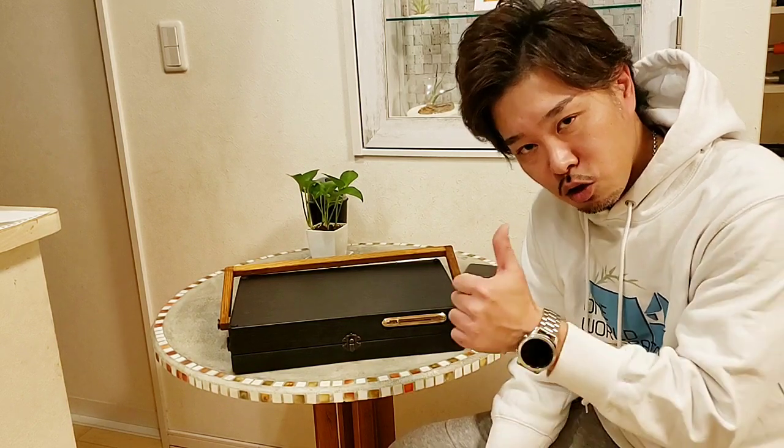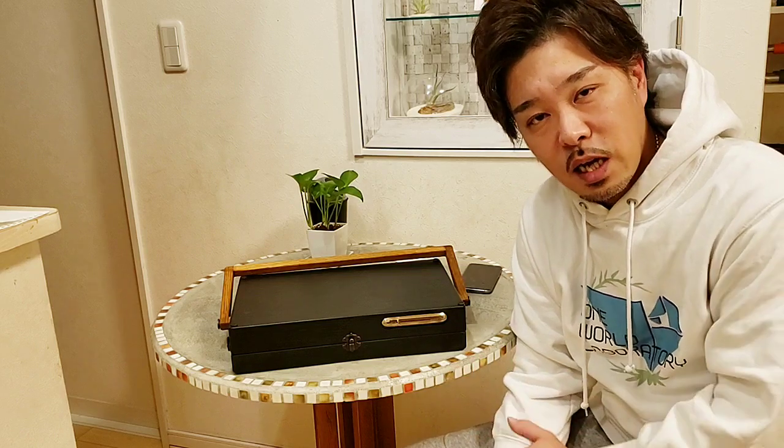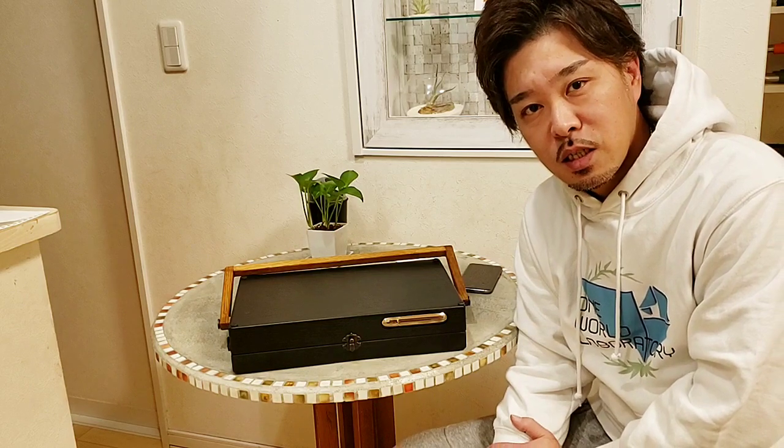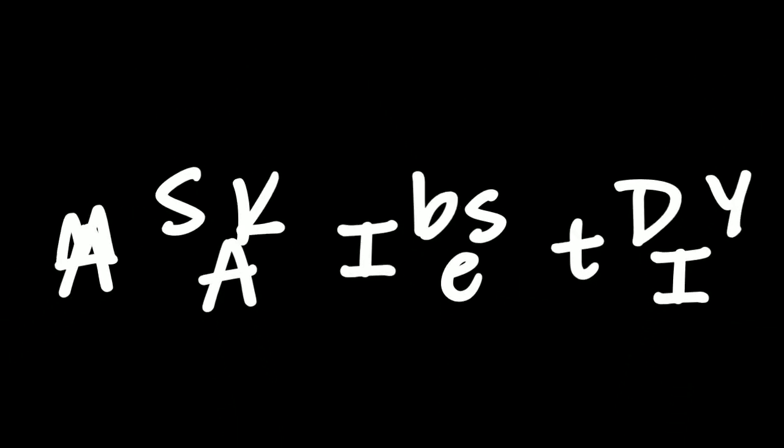なんかDIYをするきっかけになったりしてくれたらいいなーと思って一応こんなのも作ってみました。ということで今回もご視聴いただきありがとうございます。このアイデアがいいなーって思ってくれた方はグッドボタンもよろしくお願いします。こんな感じでいろんなのを作ってるんでチャンネル登録もよろしくお願いします。それではまた次回、ご視聴ありがとうございました。